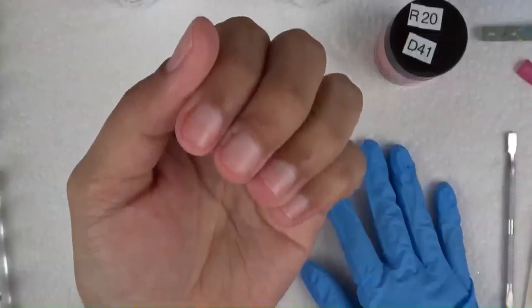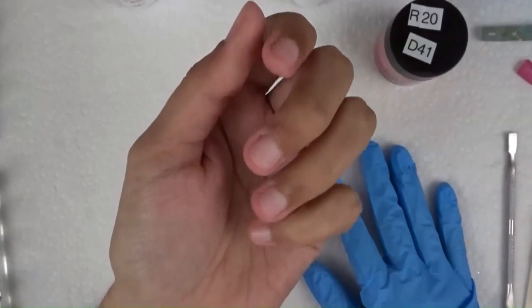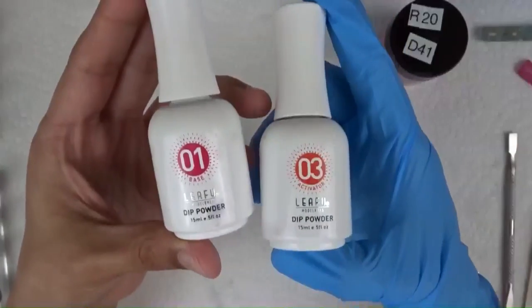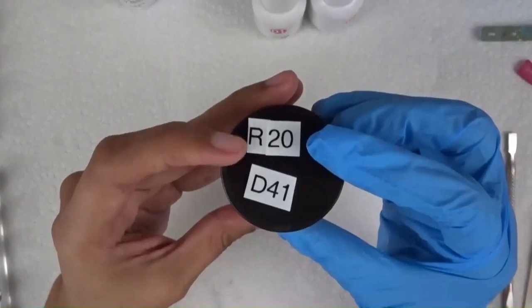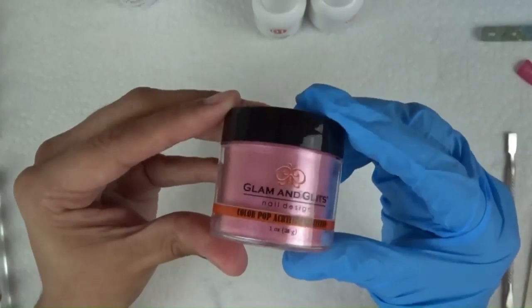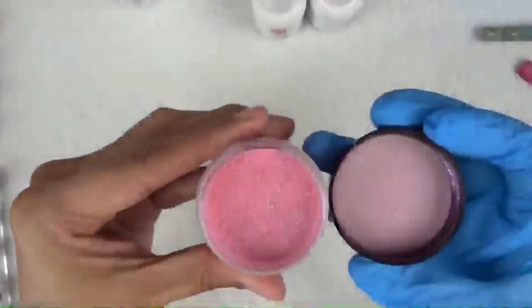Hey guys, welcome back to my channel — and if you're new, welcome. I'll be doing a dip nail video on my very bad bitten nails. The brand I'm going to be using is Models Own — their base and activator. You can honestly use any nail glue to do dip. I'm using just regular acrylic from Glam and Glitz, labeled R&D for regular with the monomer and dip. There are different numbers because that's how I have them in the book.